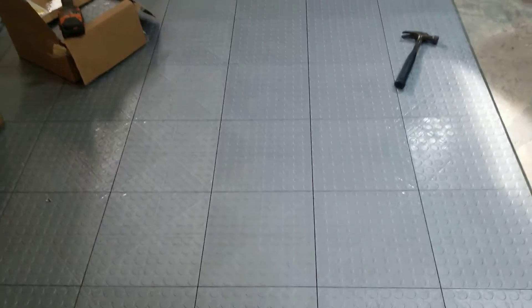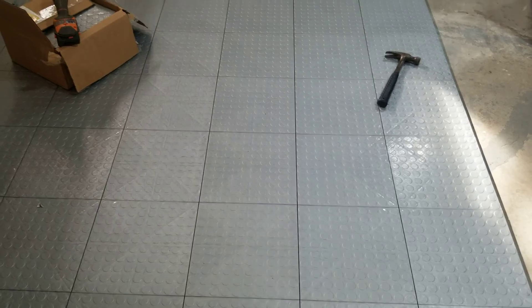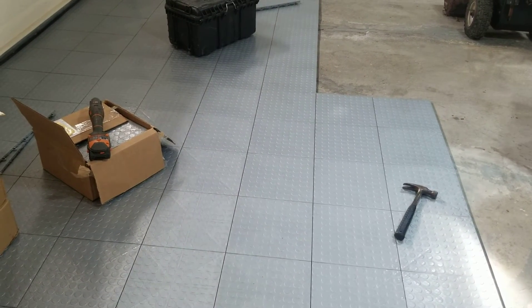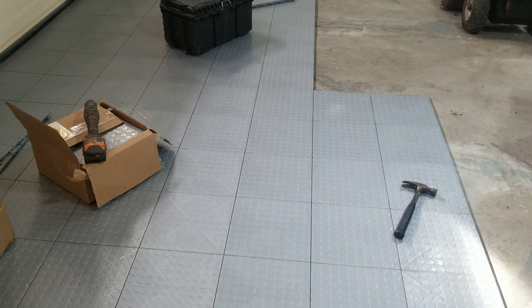If you want to transform your garage floor, this might be a product worth believing in. We'll give you an update on it as we put a little wear and tear on it. This is Bri over here at the DIY School of Hard Knocks coming at you.